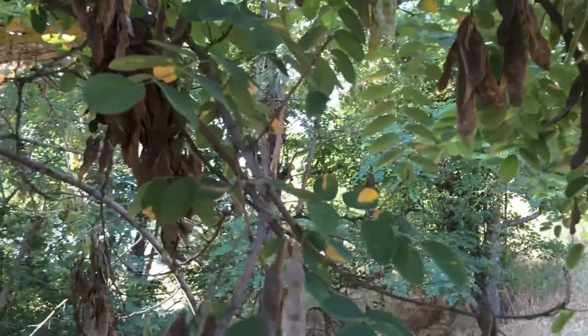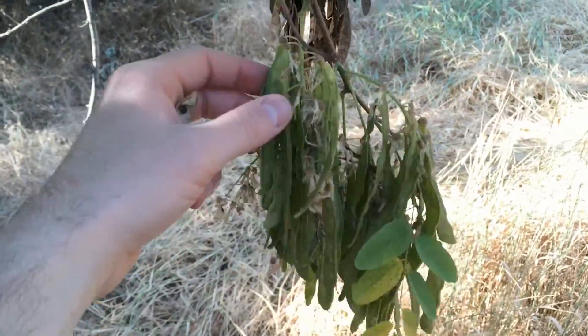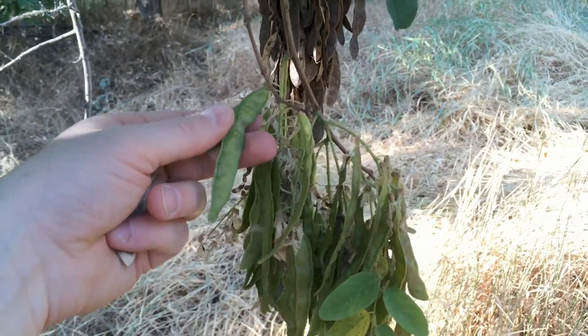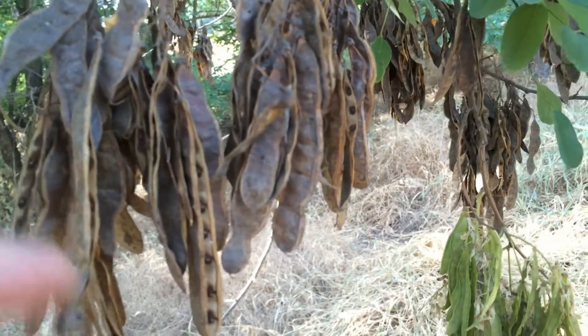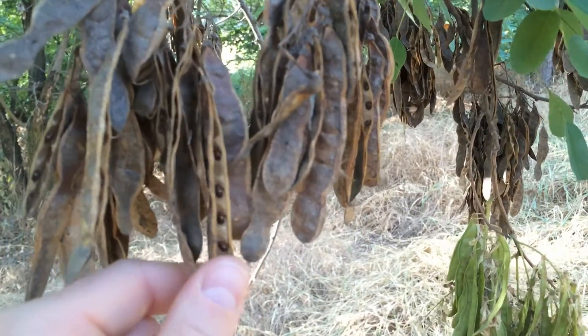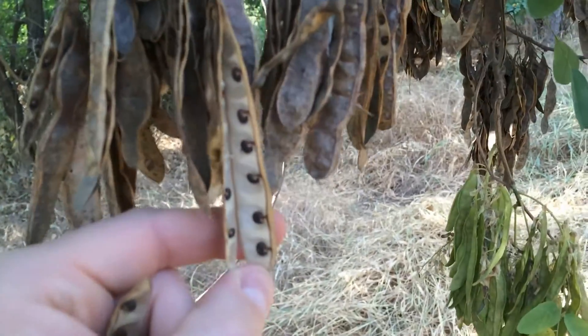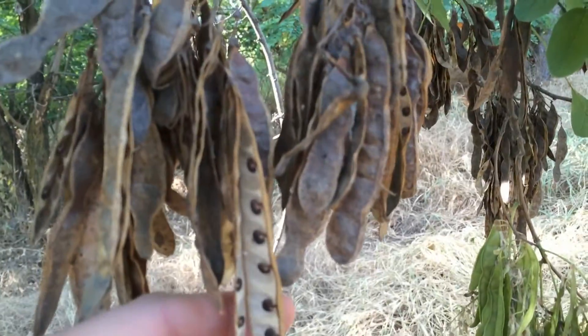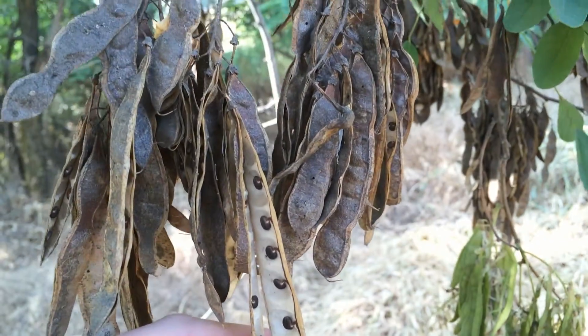The reason it's called the black locust is it starts out with these green pods and eventually they turn black. These are about ready to snap and you can see that there are little seeds in here. Birds will eat these.